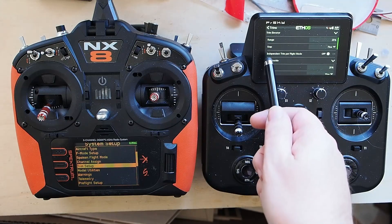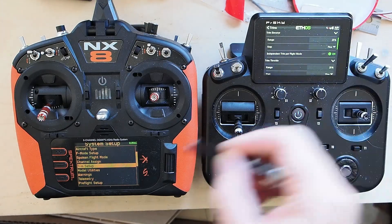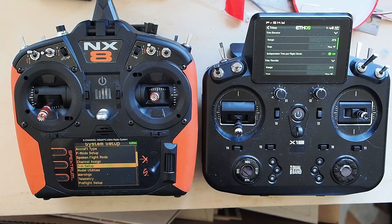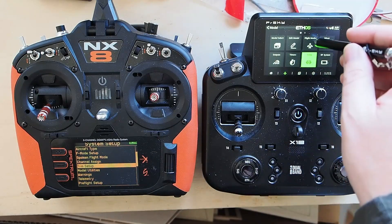We're at trim elevator — independent trim per flight mode. When you turn that on, that's the same as setting your trim to FM on Spectrum. So we've got our trim set up; now we need to do our flight modes.